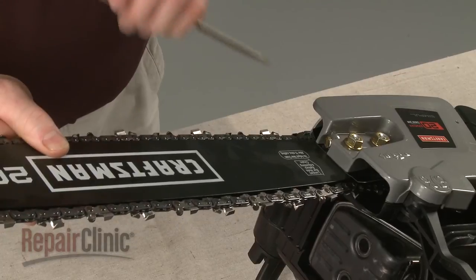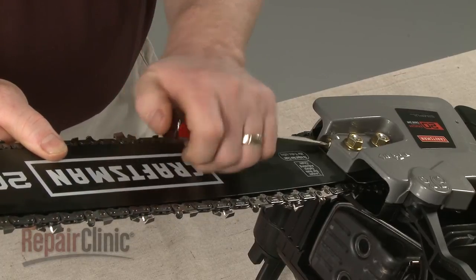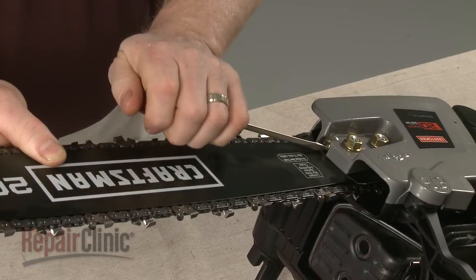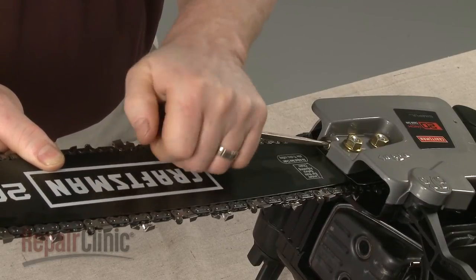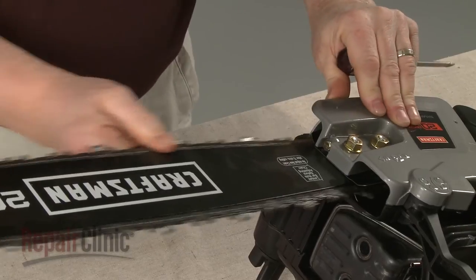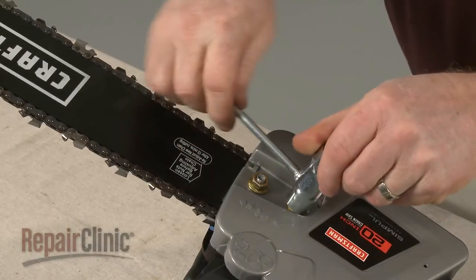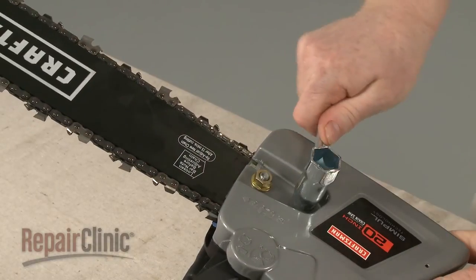Now lift the bar and rotate the adjustment screw clockwise until there is no slack in the chain. Fully tighten the nuts and confirm that the chain is taut.